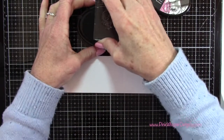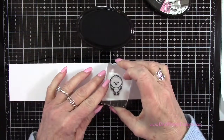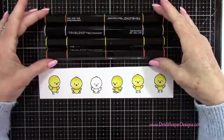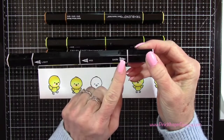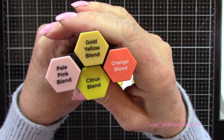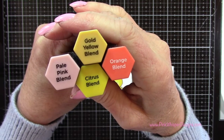I'm going to go ahead and stamp all of these little chicks. You'll see that I colored them all in except for one — I want to show you how I did the coloring. I'm using the Spectrum Noir tri-blend marker, which has a light, mid-tone, and dark tone on each marker, and I'm using pale pink, gold, yellow, orange, and citrus to do my coloring.